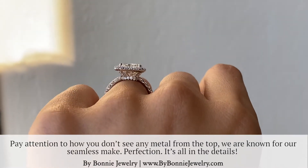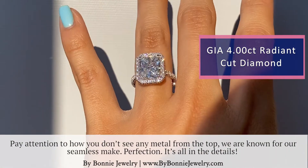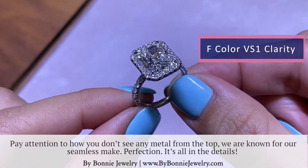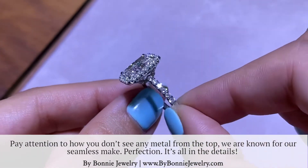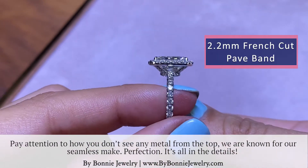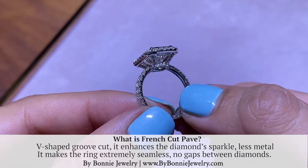I'm going to go through the close-up right now. This ring, it came out so gorgeous. For the center, we have a 4-carat F-color VS1 Clarity GIA Certified Diamond. And on the rest of the ring, we put about 1-carat of diamonds all together. We have a 2.2 millimeter shank here.